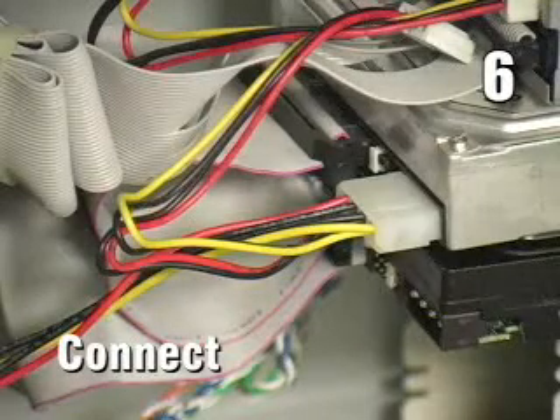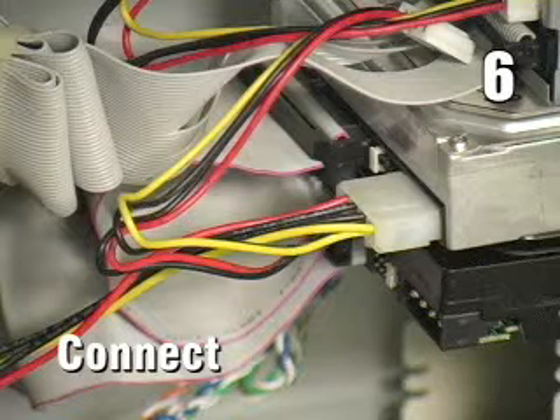Six, connect the second hard drive to the second connector on the cable. The colored strip should be closest to the power cable. If the cable does not have a second connector, replace it with one that does. Also, connect an available power cable to the hard drive.